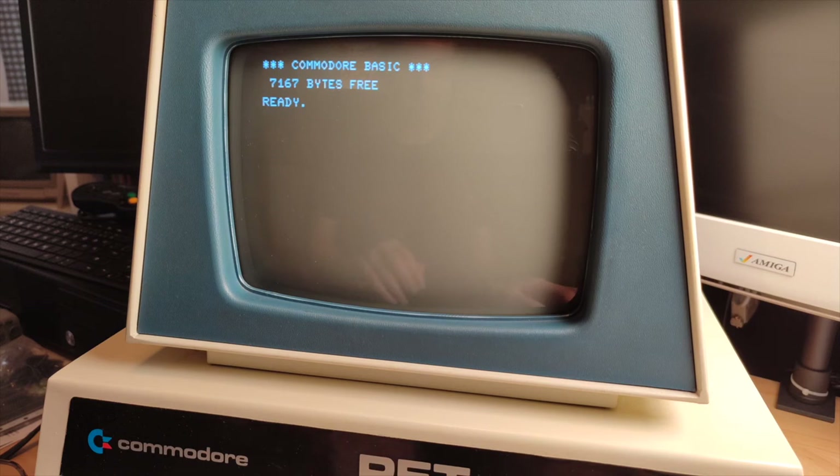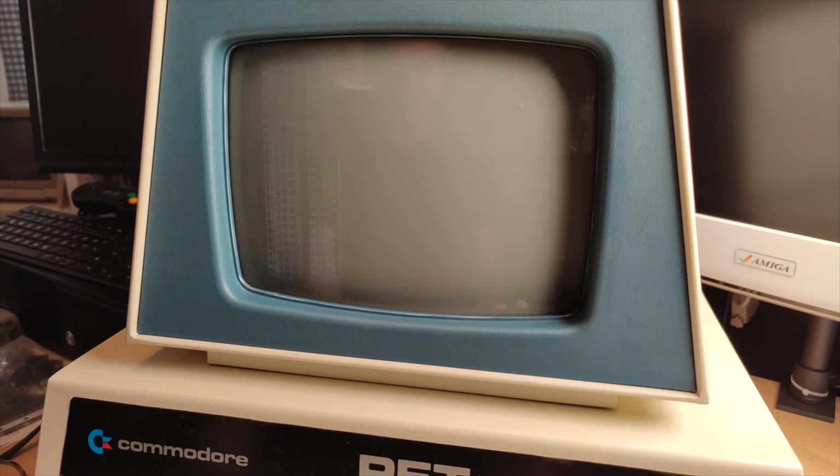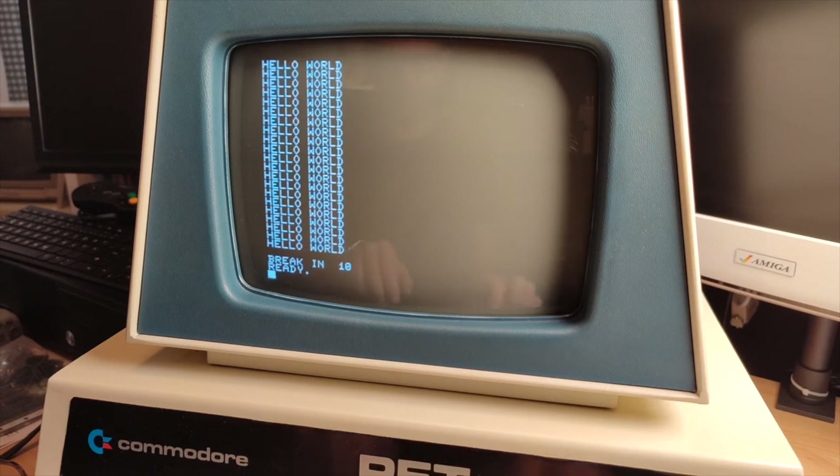Since we're here, let's go with the classics and check if the keyboard works. Typing on it now - wow, so far so good! Can you believe this - it actually works!